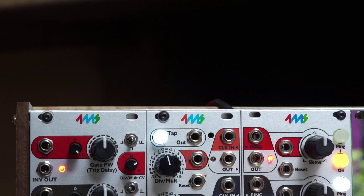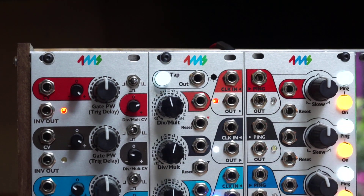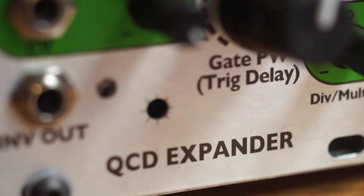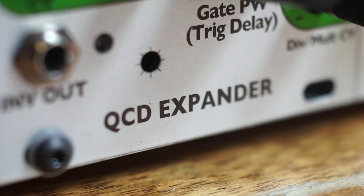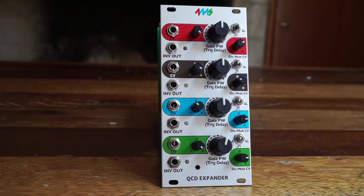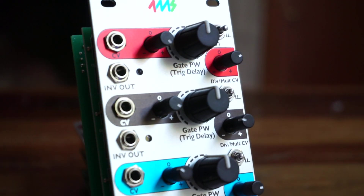Welcome to part two of my three-part series on this awesome trio of modules by 4MS. Last time we built the Quad Pingable LFO. Today we're building the Quad Clock Distributor Expander, or QCD Expander, and for the next video we'll bring in the QCD itself and explore the trio in action.